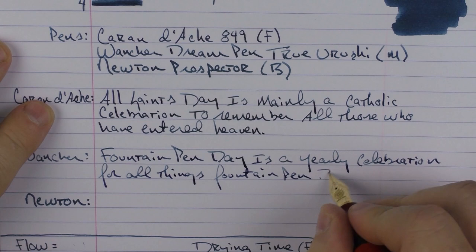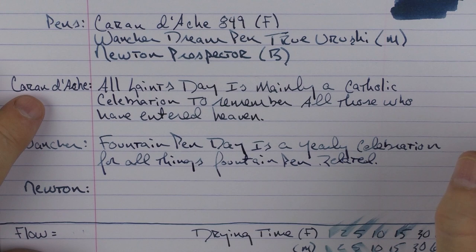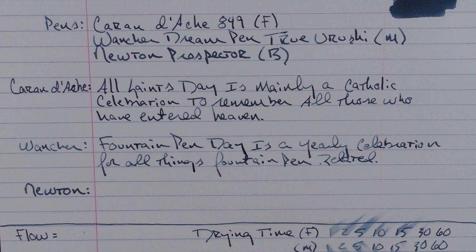Fountain Pen Day is a yearly celebration for all things fountain pen. It was founded back in 2012 by a gentleman by the name of Kerry Yeager, who championed the day and helped turn Fountain Pen Day into a worldwide celebration involving hundreds of retailers and tens of thousands of celebrants.